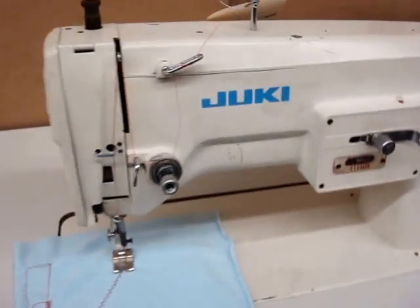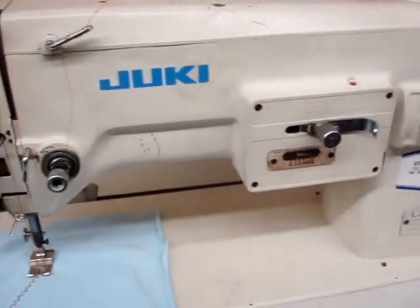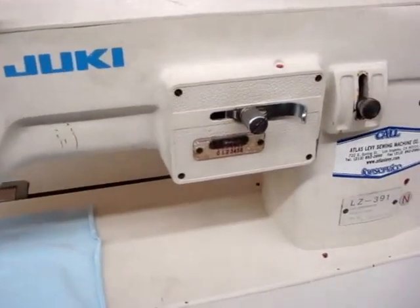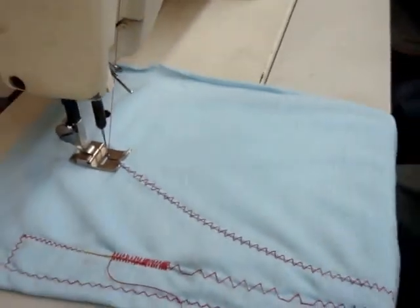That's the Juki LZ391, which you can use for embroidery, zigzag, and straight stitch. Now we're going to demonstrate the stitches on that one. It's a stretch fabric right now.